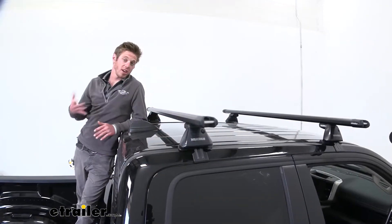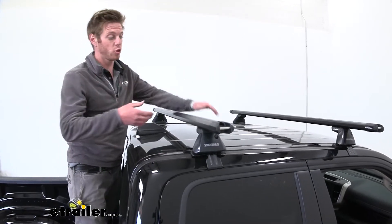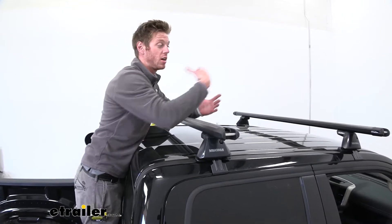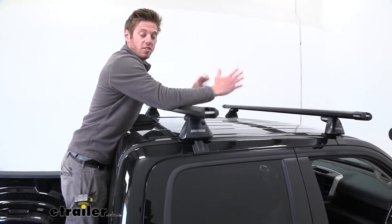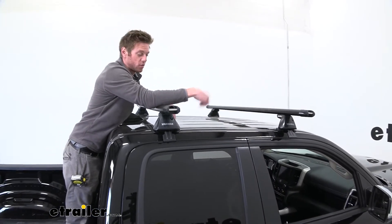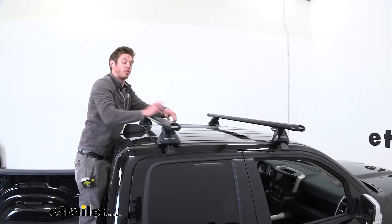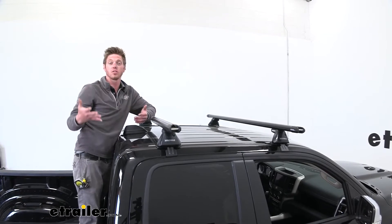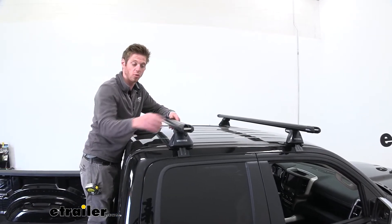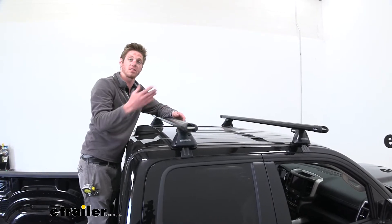This is going to be a great addition to your Ram just because we're going to be able to use the top of the truck along with the bed. We can get even more goods on top of our cab here, maybe free up some space on the inside for passengers. We have a bunch of different accessories and the nice thing is we can use the wraparound accessories but also the T-slot accessories as well.